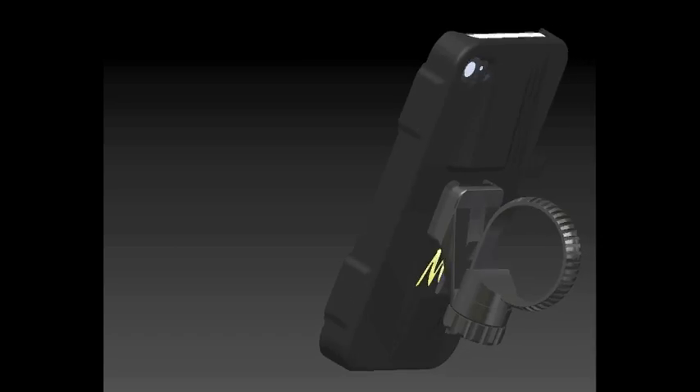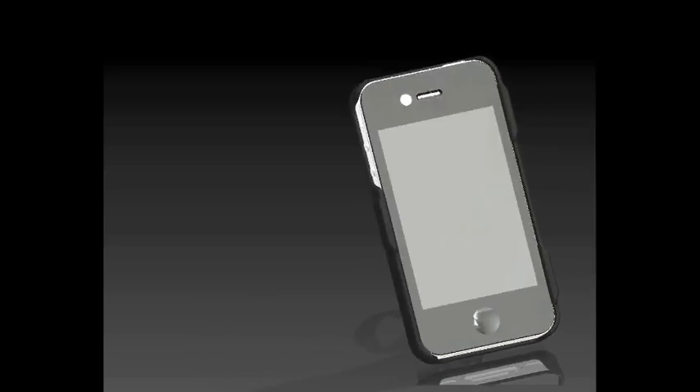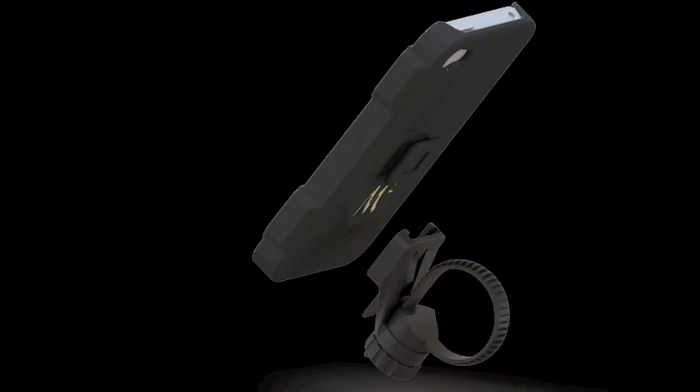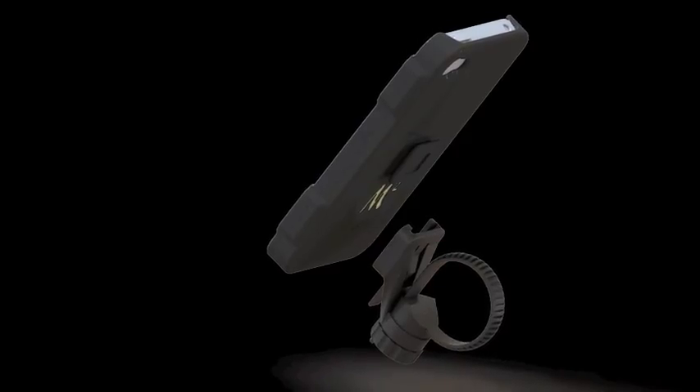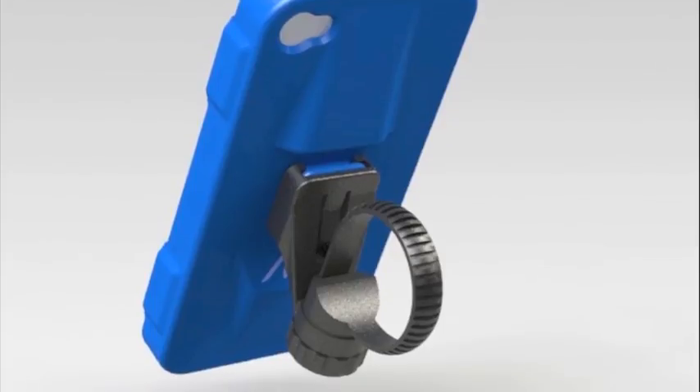After months of CAD design, prototyping, and testing as well as material selection, the M-Ride is finally ready for production. Whether you want to record a video, use your GPS, or simply never miss a call or text again, the M-Ride will always keep your iPhone safe and accessible.